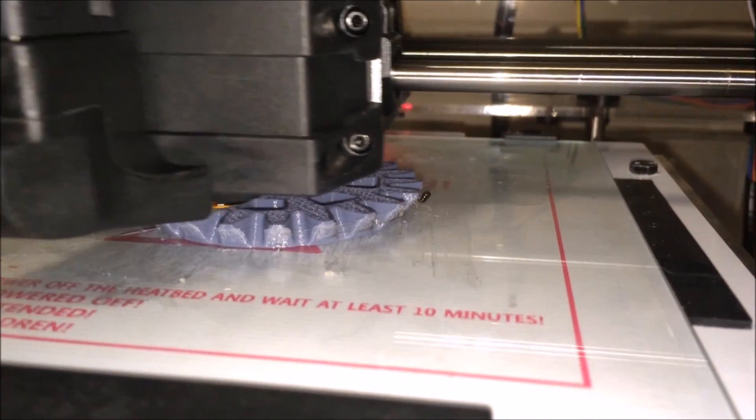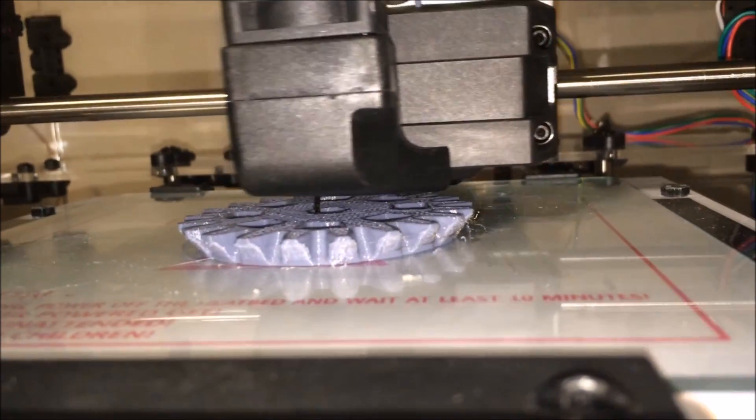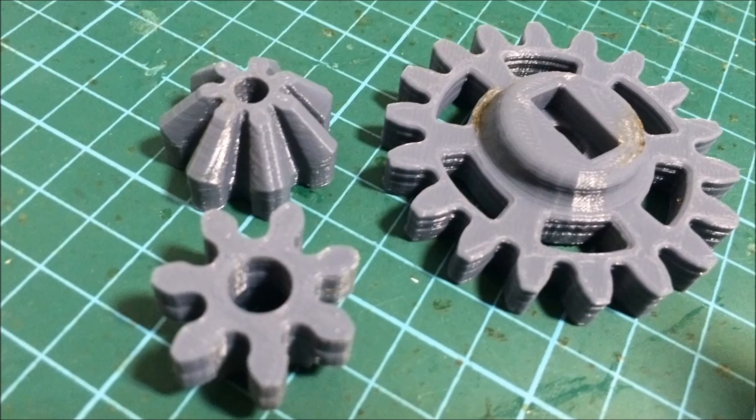Hi everyone. In this video I'm printing an RC car with a 3D printer. You can see my HobbyKing fabricator printing a pretty large gear. These gears are getting into the car's chassis, which is also 3D printed.